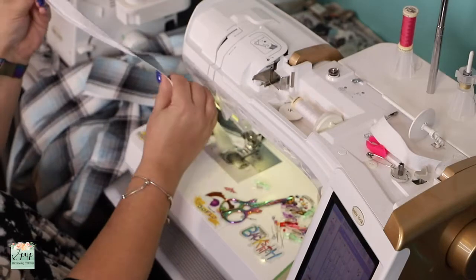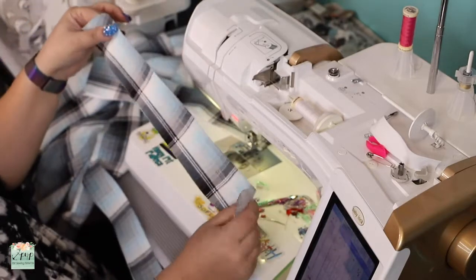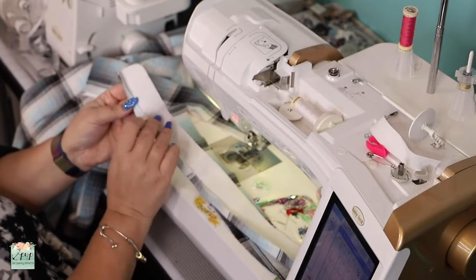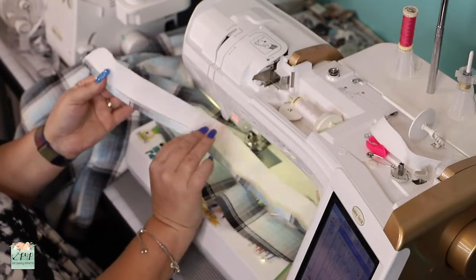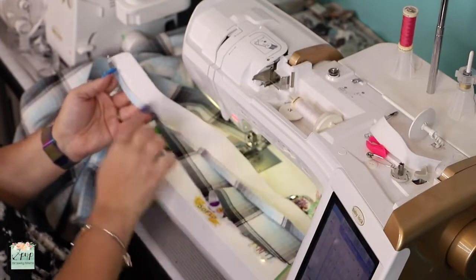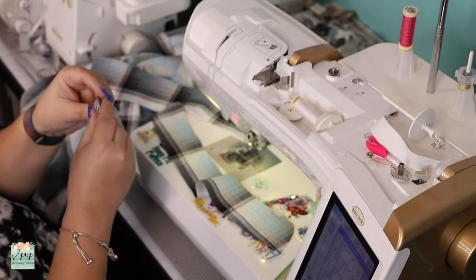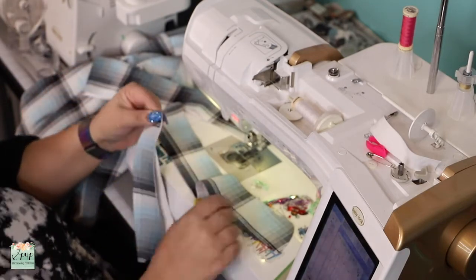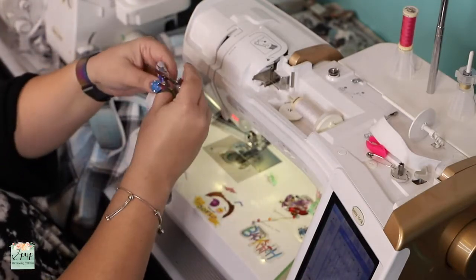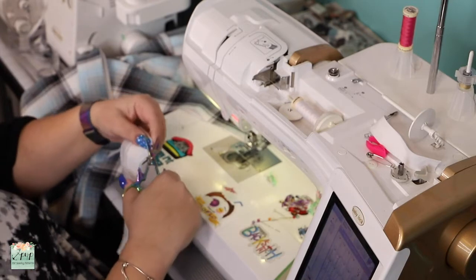Give it a good press. Now grab the collar stand — you should have a main piece and a lining. The lining has interfacing on it. I went ahead and pressed half an inch on the bottom part, which is the longest side, not where the curve is. Fold out half an inch. Now find the center of the stand and mark it. Same thing for the main — find the center of the top part and mark it.